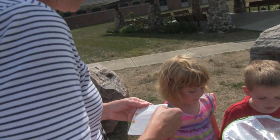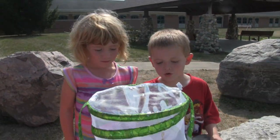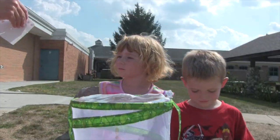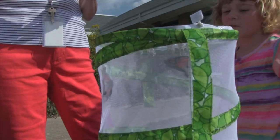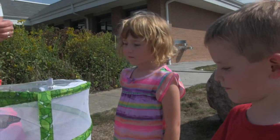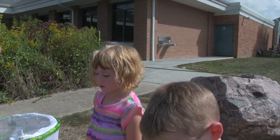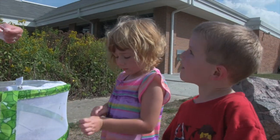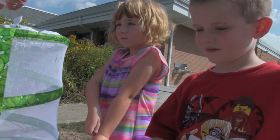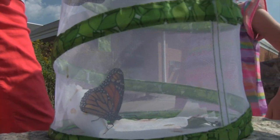Yeah. Do you want to hold the butterflies or do you want to put the tag on? Put the tag on — and I want to hold them. What does the tag mean? What does it help scientists do? Know how far they fly. What if somebody finds one of these monarchs with a tag on it? They know where it came from and where they found them. Exactly — they can call Monarch Watch and find out that these monarchs came from Sycamore School, where they were reared.